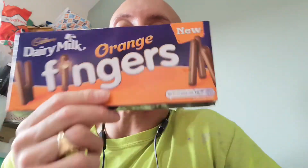Orange fingers — Cadbury's chocolate. I mean, you don't need a review to tell you how banging these are, but I'll do one anyway. Everyone knows that Cadbury's Dairy Milk fingers are the bomb — basically just a thin coating of milk chocolate.